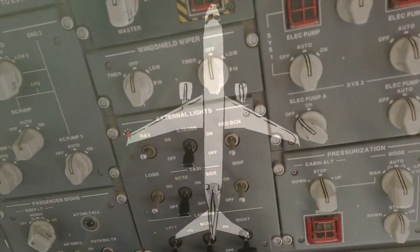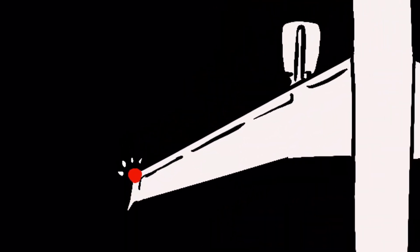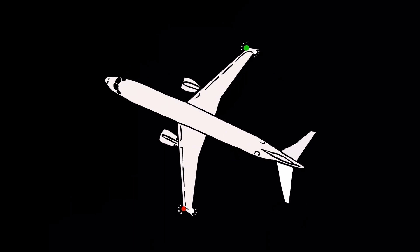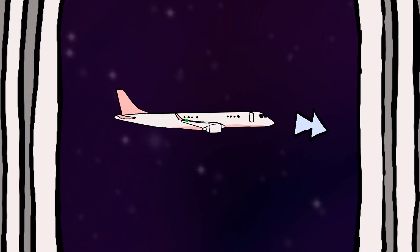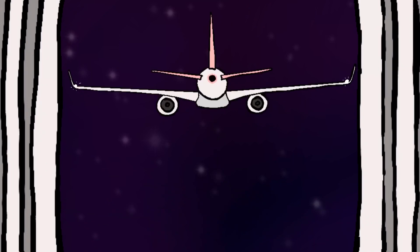Navigation lights on. These are red on the front of the left wing, green on the right one, and white on the back of both wings. Their main purpose is to indicate the relative position of the plane. So looking out the window, if we see red and white lights, this means there's an airplane passing from right to left. Green and white means the airplane is going from left to right. Red and green means it's moving toward us, and both white lights means it's moving away.